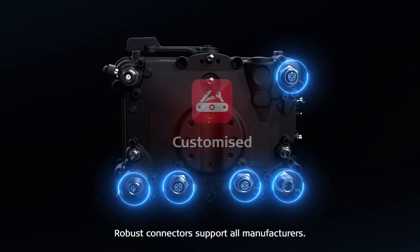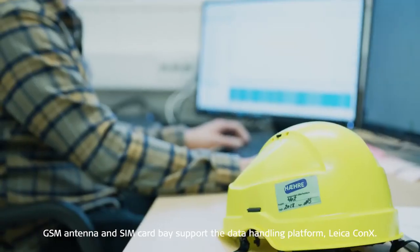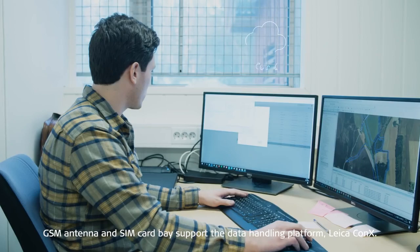Robust connector support of all manufacturers. GSM antenna and SIM card bay support the data-handling platform Leica Connex.